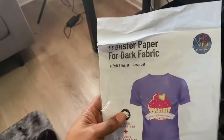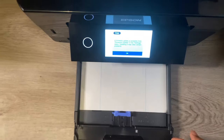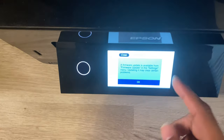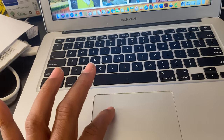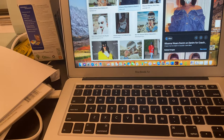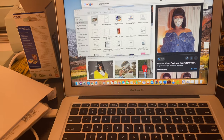So we're going to put the transfer paper in the printer and get ready. Just a little tip: when you put the paper in, you want to make sure that the blue lines are faced up. All right, so now we're going to print — let's find the picture.